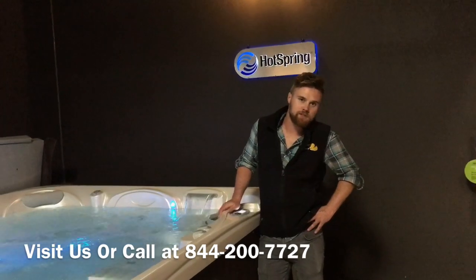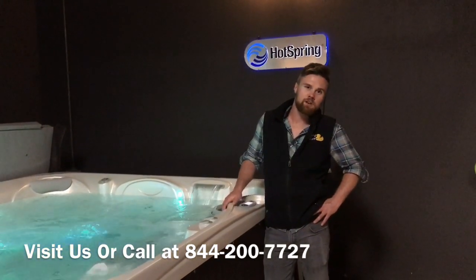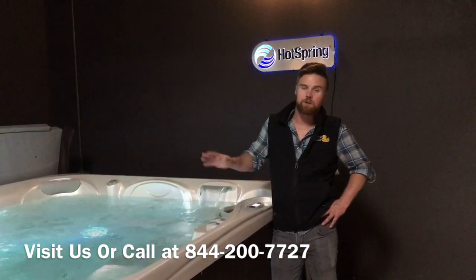As always, if you have any questions or concerns, just want to stop in and say hi — give us a call, stop into the store. We've got a service location that's ready to help you out. If anything's going on, just give us a holler and we'll get you taken care of.